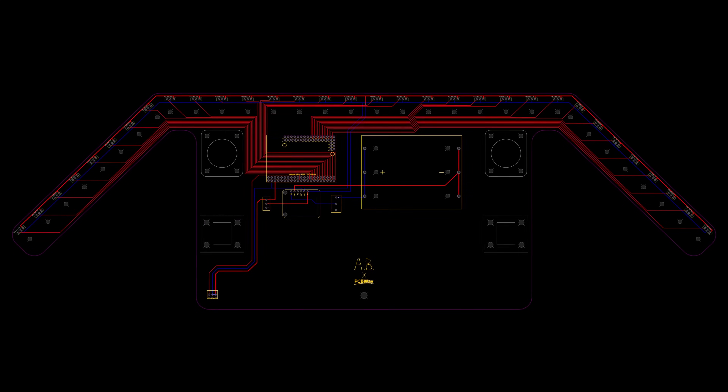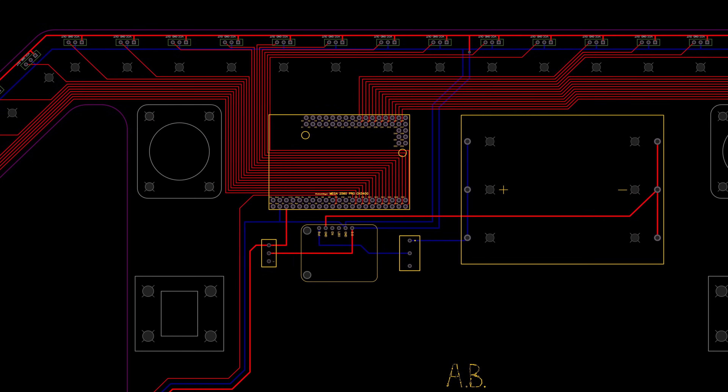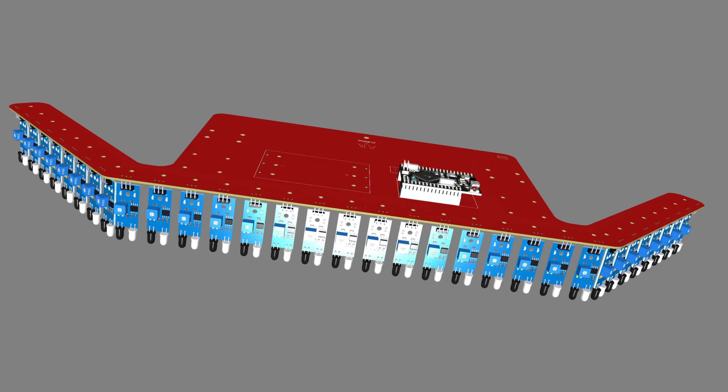At this point, I felt confident enough to design a PCB for the sensor array. I decided to go with 32 sensors for the final version.